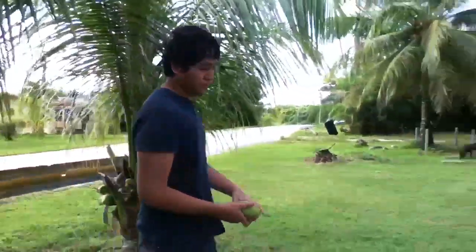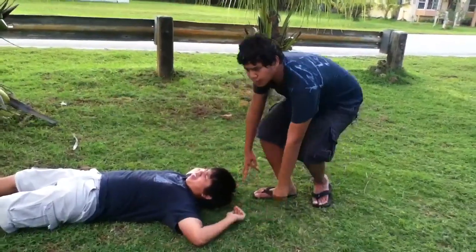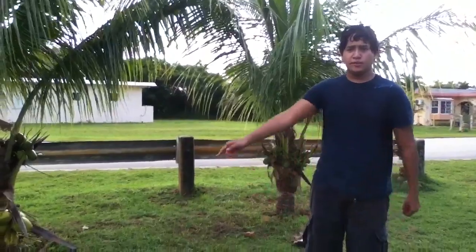This seems like an excellent object and or object. Now, what you want to do is elevate the head. Now that the head has been elevated, then you go to elevate the legs — once again, to elevate the legs.